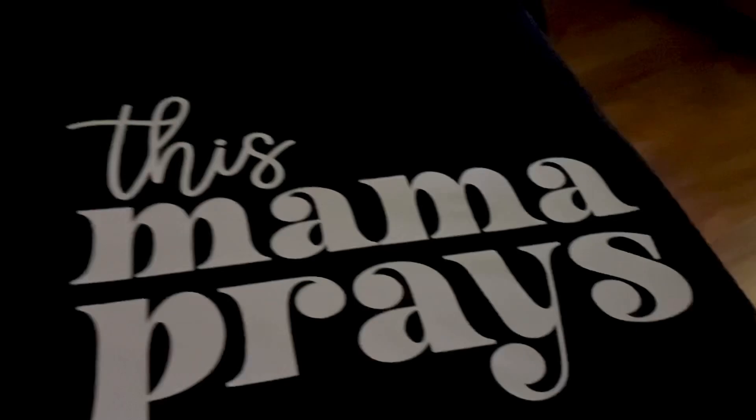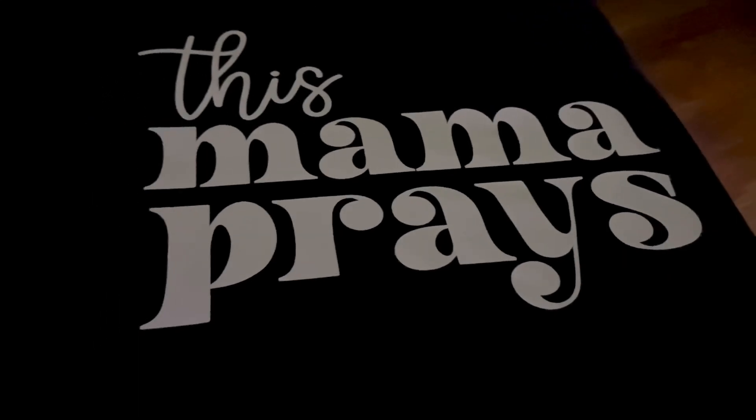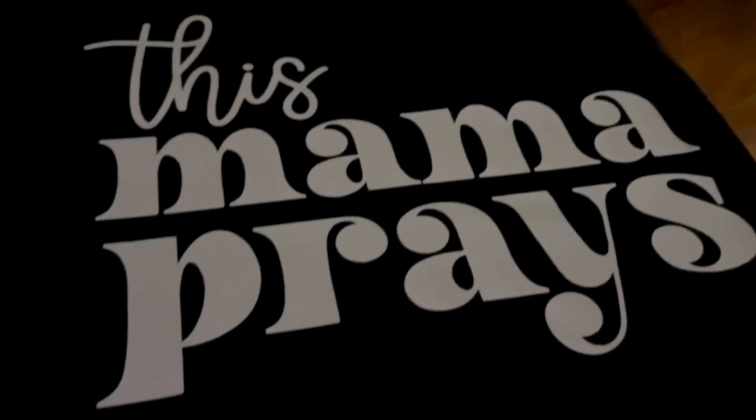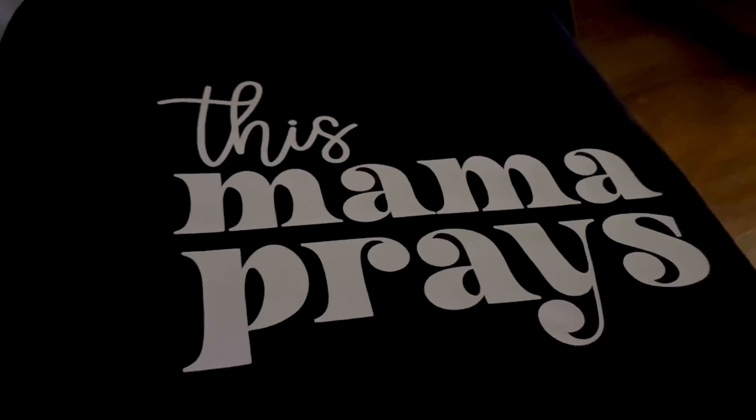And there we have it guys — isn't that pretty? It says 'This Mama Prays,' which I am a praying mama. So I'm going to put it on my hanger and let you see what it's looking like.